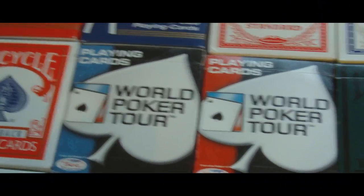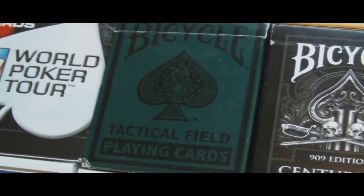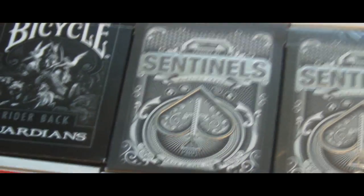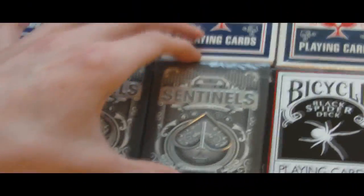And then I've got two World Poker Tour decks — one red, one blue. Really want more of those; they're amazing cards. Bicycle Tactical Field — this was the second deck I ever got. And then I've got a Theory 11 Centurions, Guardians, an opened Theory 11 Sentinels, and a sealed Sentinels deck.